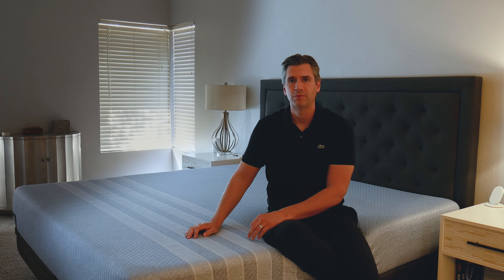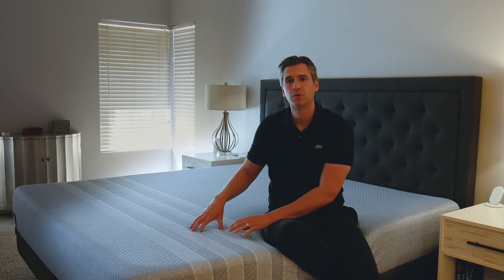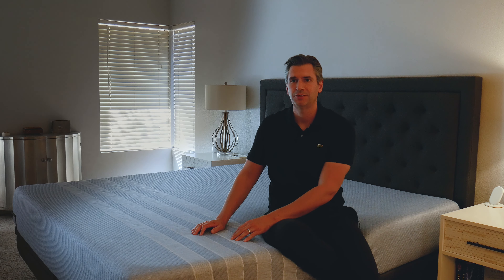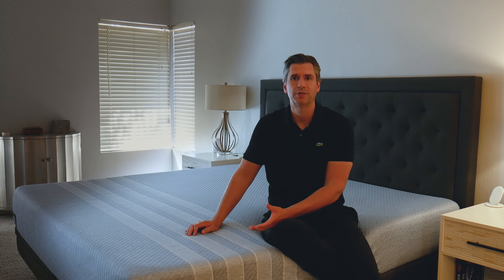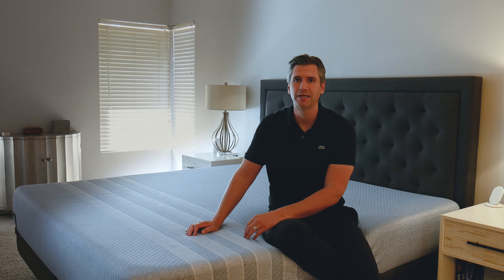In terms of sleeping hot — yes, this is all foam — but Lisa was cognizant of that and put some cooling material in the top layer. And because you're not sinking in as much, there's less of you surrounded by the foam, so it's really not going to sleep all that warm. In fact, it's going to be pretty temperature neutral, which is what I found after my first night sleeping on it.